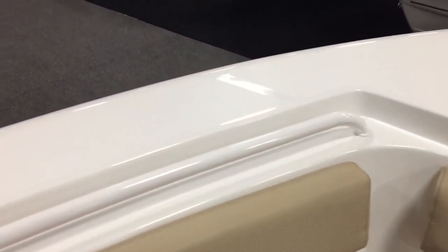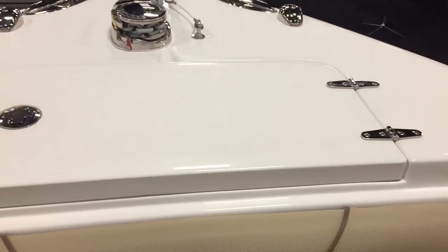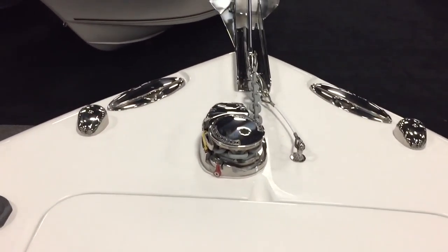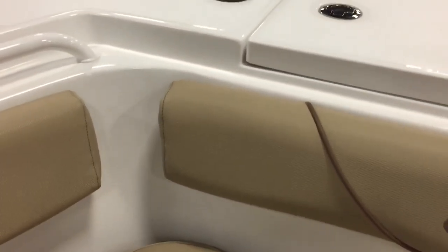In the front you've got the powder-coated recessed rail as well as a windlass anchor. There's an anchor box up front with buttons to operate it from the bow or from your helm.